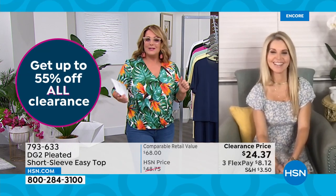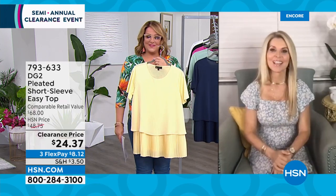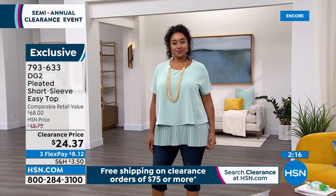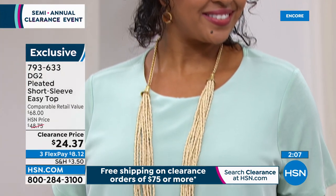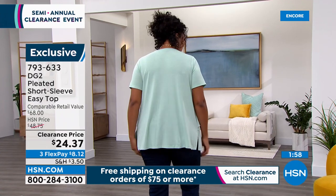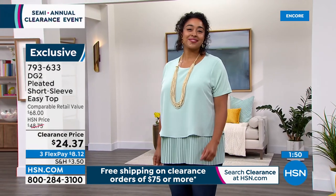Fashion expert Faith Marlo joins us. The DG2 top is so flattering — the double layer is great for anyone who's had children, dealing with menopause, or just wants camouflage. As mentioned, those pleats are permanent so no ironing needed, and the top is wrinkle-free — great for travel. The arm coverage is a nice feature. At almost three million sold in two years, the quality is top of the line, and it's exclusive at HSN. The seafoam is very limited — shop fast on hsn.com.